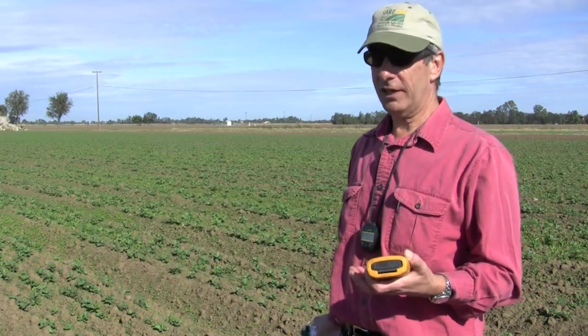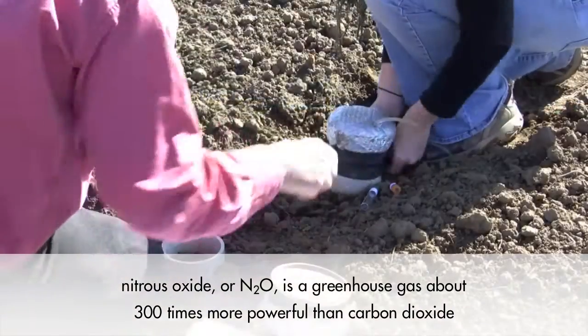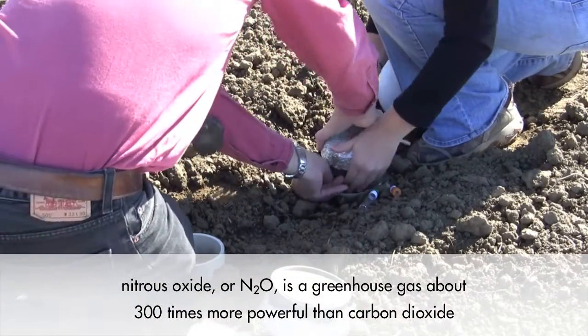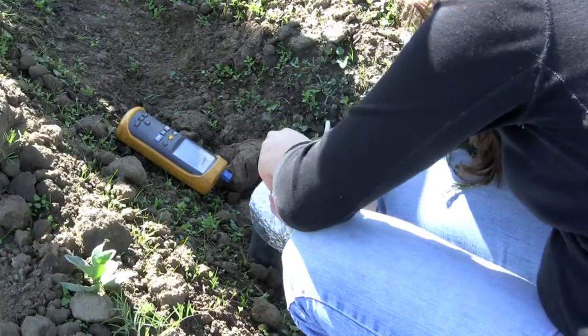We are taking these measurements in order to get annual nitrous oxide emission estimates from different cropping systems in California. The idea is to come up with an estimate of total nitrous oxide emissions from agriculture.